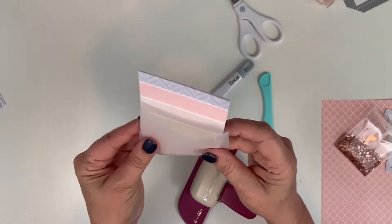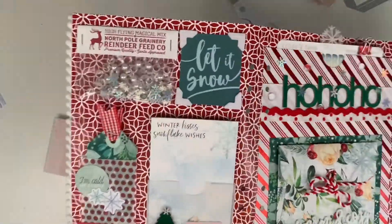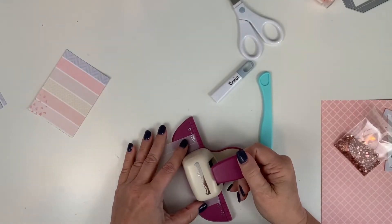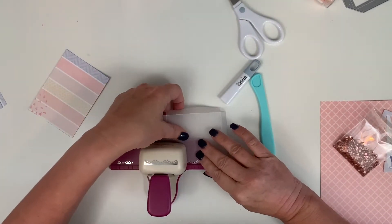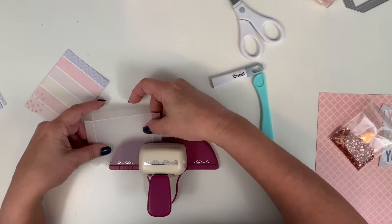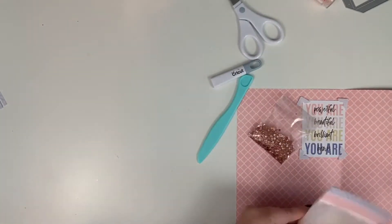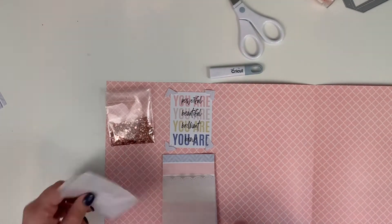I want to add a punch detail — this month I'm using the same scallop punch for just about everything in my planner. I punch the center first, then the two sides so it's centered on the pocket. I do the other side as well, completing the little pocket. You could attach a pocket like this to any piece of Coco Daisy paper and clip it into a binder if you wanted to.